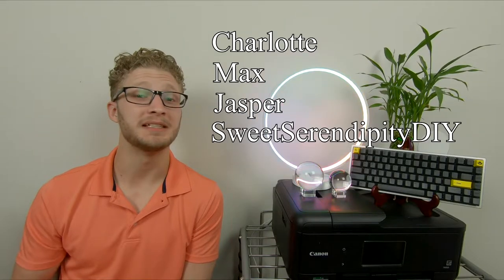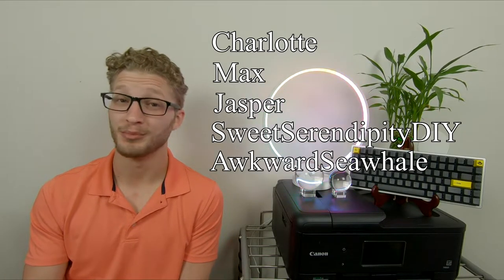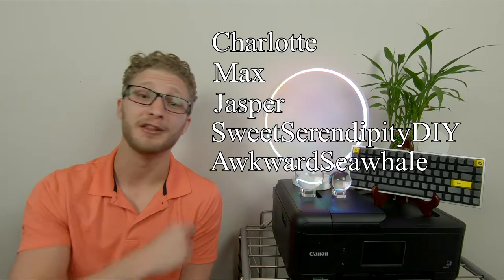For the very first episode of Custom Keyboard Creations, the five applicants we have here to feature today are Charlotte, Max, Jasper, Sweet Serendipity DIY, and Awkward Sea Whale. Some pretty fierce competition, so let's jump right into the first board.